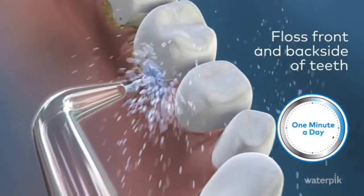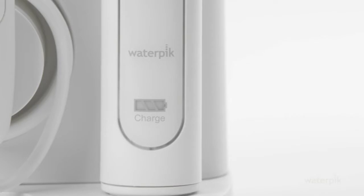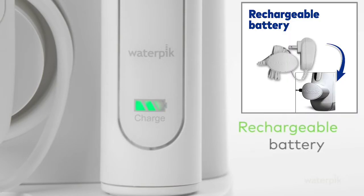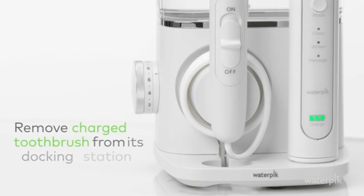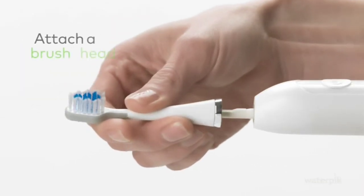The toothbrush features a rechargeable battery that conveniently charges in the base of the unit. Next, remove the charged toothbrush from its docking station. Attach a brush head. Apply water and toothpaste and place it in your mouth.